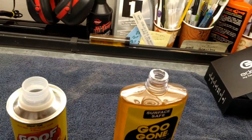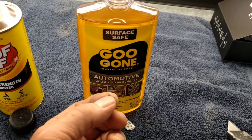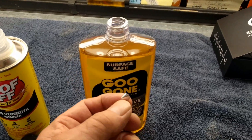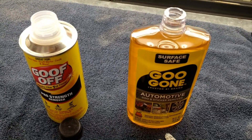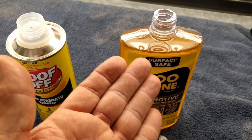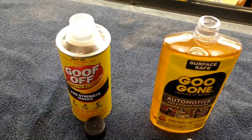Right off the bat, this one — Goo Gone — has a little tab that's supposed to make it easy to open, but it just tore right off. I'm not going to ding them for it, however, if you're going to put one of those easy pull-off tabs on there you ought to make sure they work. This one doesn't work.